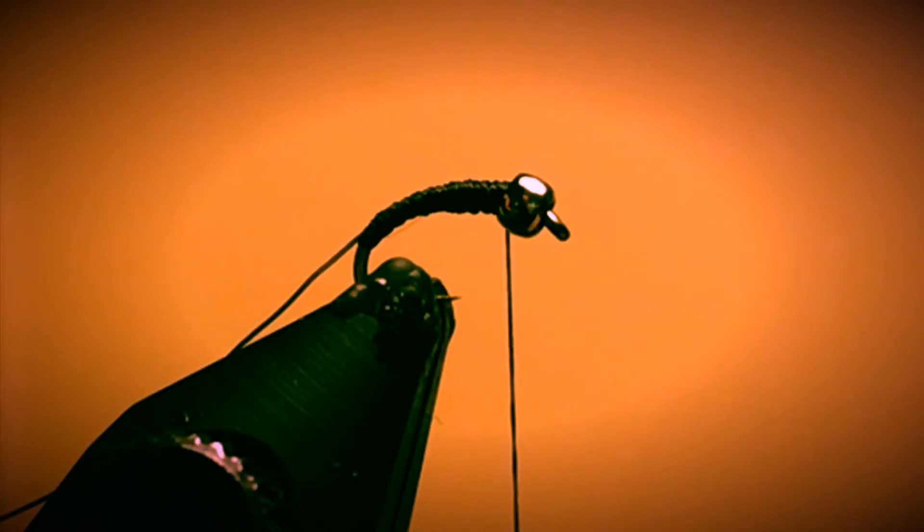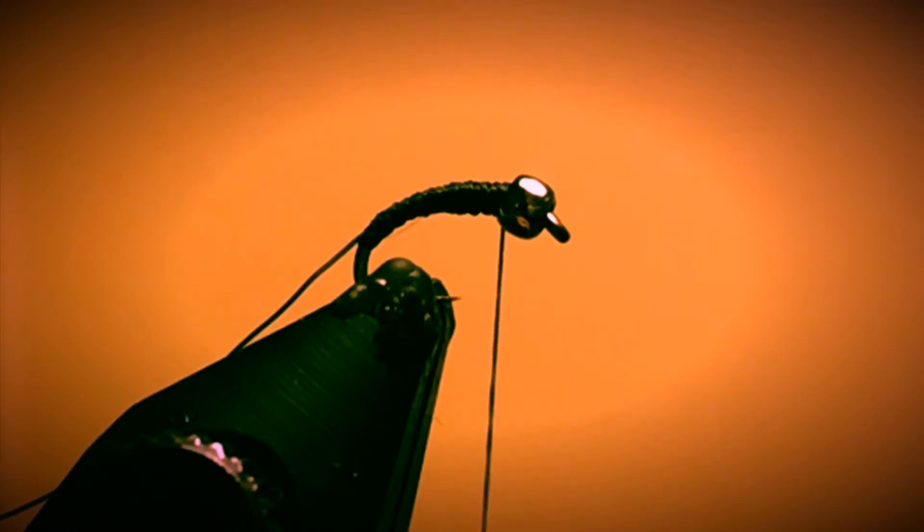Once I've got that, this is just my personal preference — I like to go in and put a single whip finish on my fly at this point. What that does is it just locks the thread into place so I don't have to worry about it coming unraveled. So I just take my whip finisher and put a single whip finish right there behind the bead.